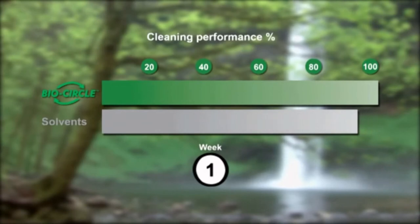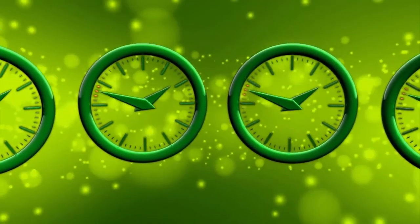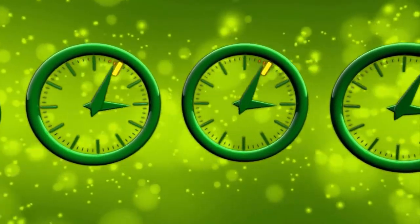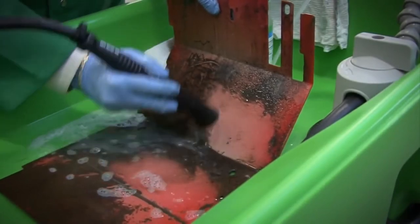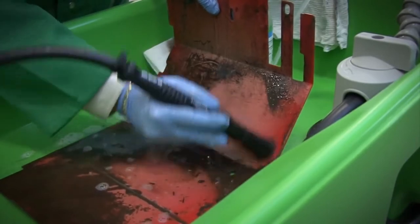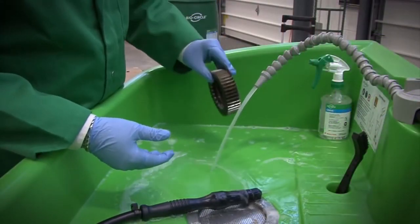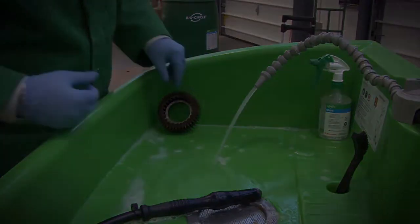The BioCircle system differs from cleaning with solvents. Solvents dissolve oil and grease, which over time leads to full saturation of the cleaning fluid. With BioCircle, the oil and grease are sent down into the tank to be digested by the microorganisms. You may need to apply a little friction with the brush to clean, but the oil and grease will come off with very little effort. There is also a temporary corrosion inhibitor built into the liquid, so if you wash a part and let it sit overnight, you do not have to worry about flash rusting on your part the next day.